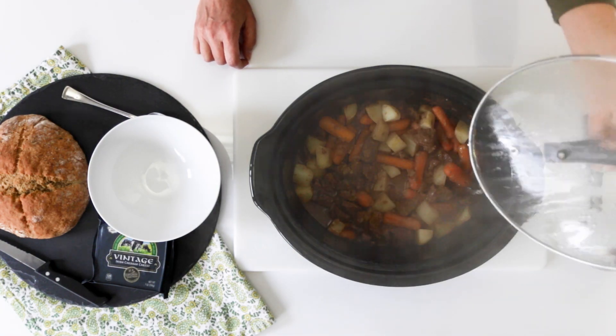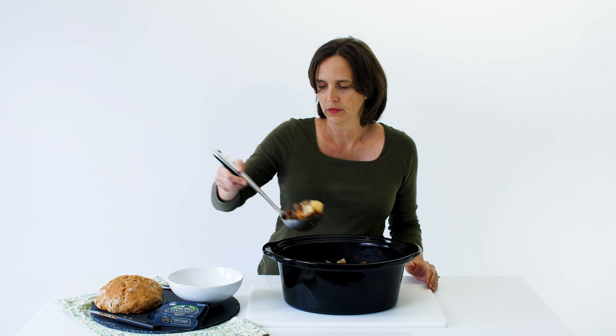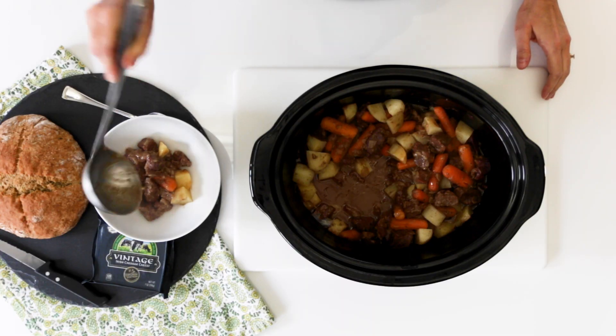When the final cooking time is complete, remove the bay leaf and enjoy your homemade Irish stew.